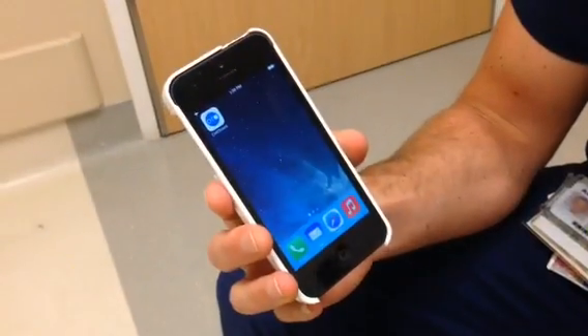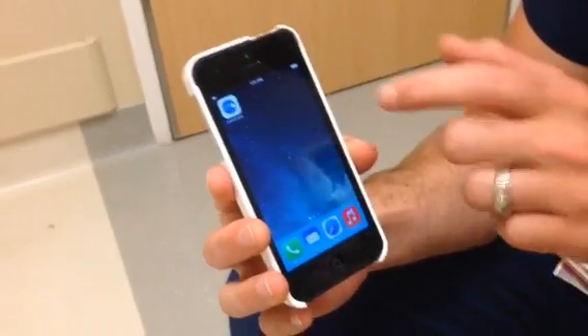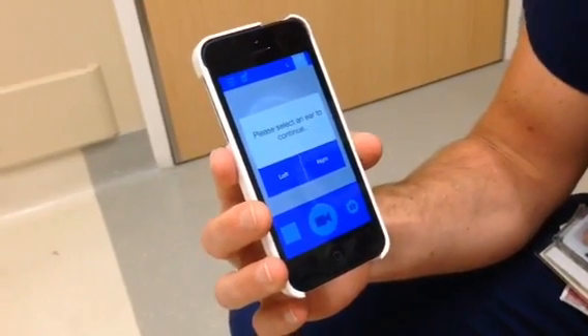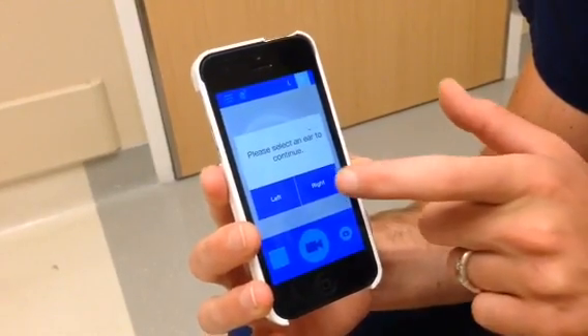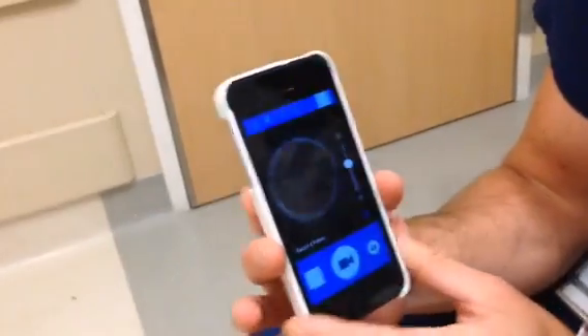To quickly discuss how to use the actual otoscope application, you're going to click your CellScope Oto app, and it will open up to this screen. If you're a first-time user, you'll have to put in your username and password, but once you've done that, it will bring you to this screen. Select the ear you want to start with — we'll start with the right, and it'll bring you to this screen.